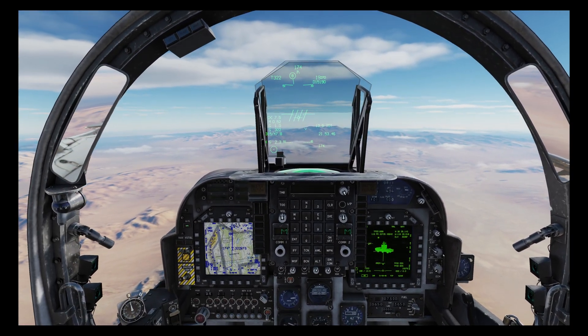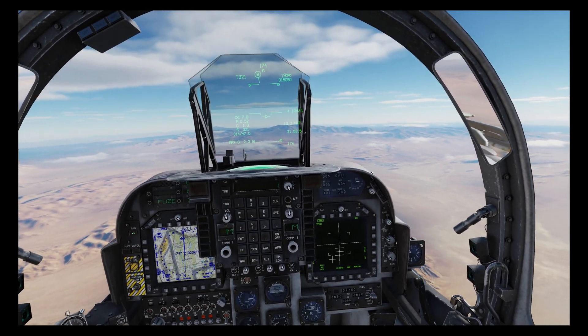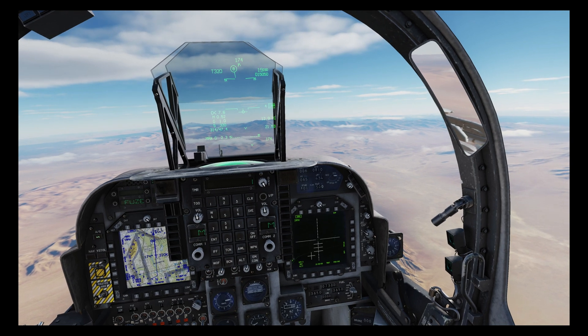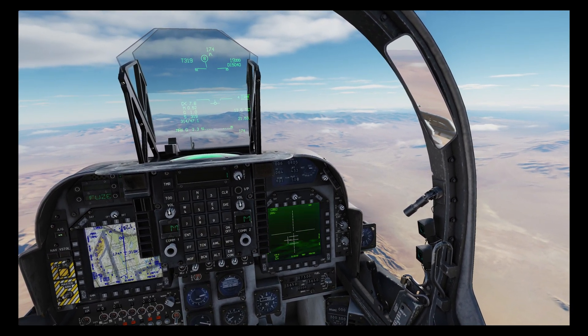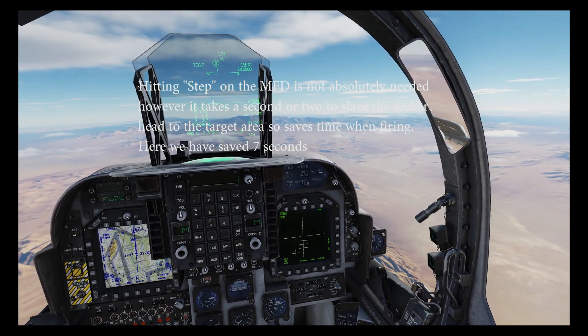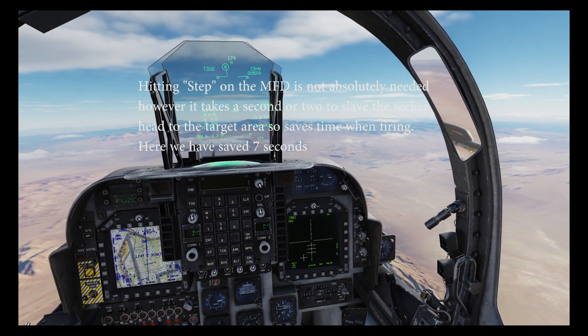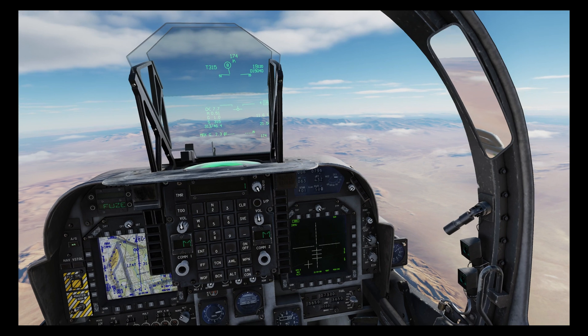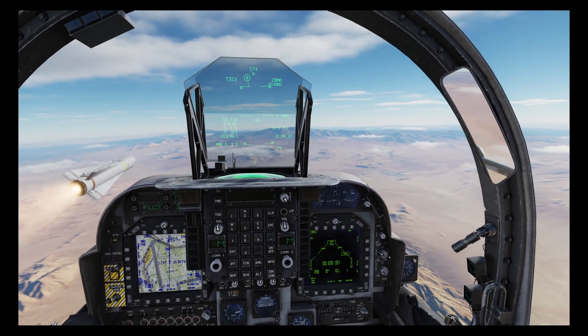Let's select IRMAV and uncage. Immediately we'll zoom in and press center select forward to go to IRMV mode, then press step on the MFD four times to slave all four Mavs to the target location. We have a lock.